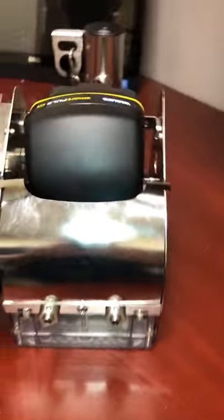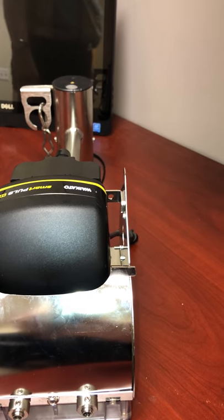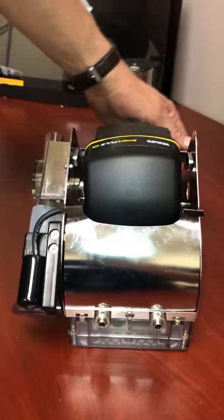Kevin's going to talk us through how to actually go about removing the pulsator and milk line shut-off to change the diaphragm. Easiest way: take the pulsator cover off.